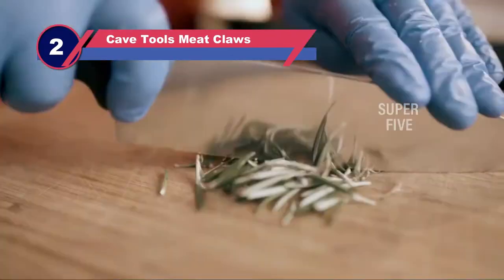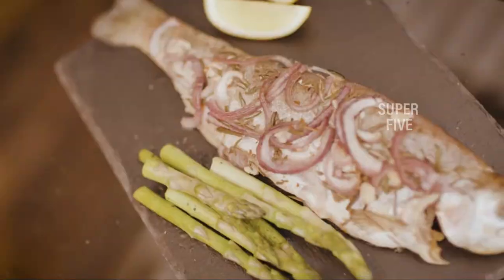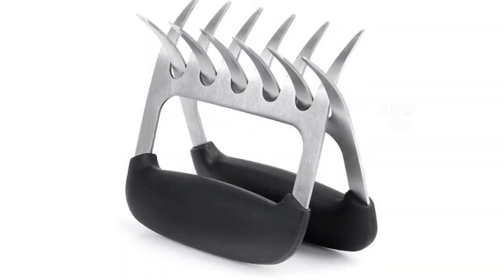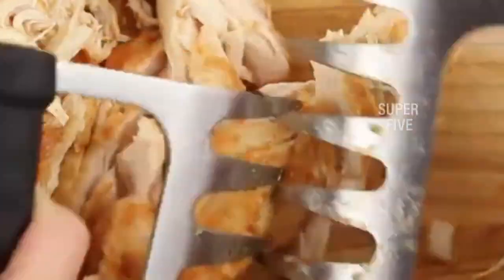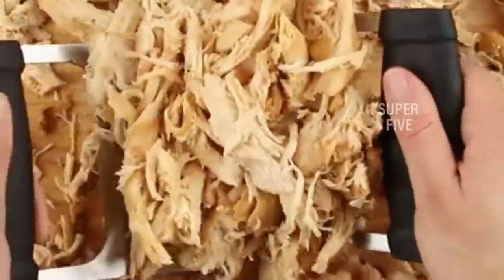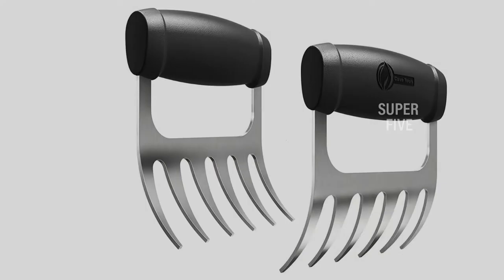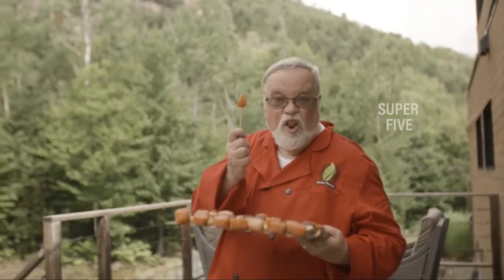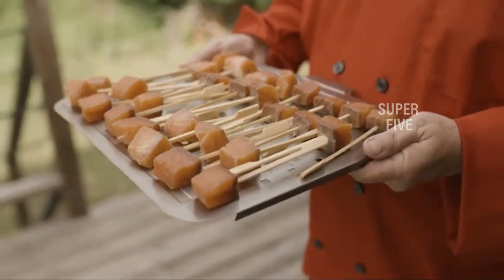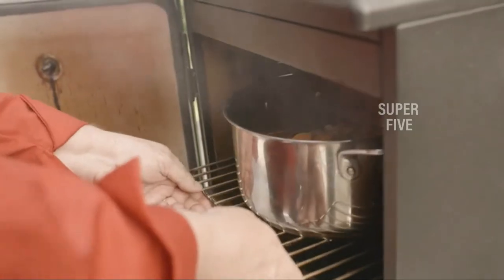Number 2: Cave Tools Paws Meat Claws. This is a high-quality paws meat claw made of one of the most durable materials. It is intended to pull and shred various types of meat during barbecue sessions. The paws meat claw's efficient design makes it a formidable tool — it's built of tough stainless steel that won't distort under pressure. Furthermore, it is resistant to rust and corrosion, implying that it will survive for a long time. The finest feature of this meat shredder is its cutting-edge handle with textured grips that make it easy to have a firm hold. There is also more room for your knuckles, which improves the meat shredder's usability.